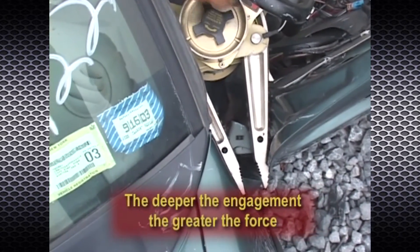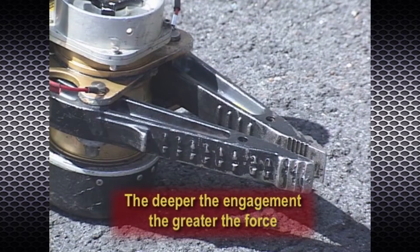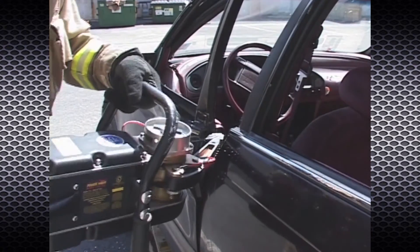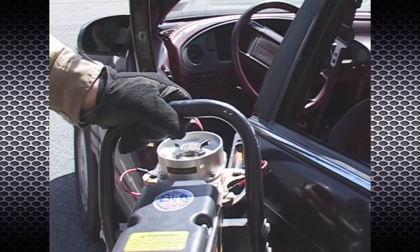The deeper the engagement point of the spreader arms, the greater the effective spreading force will be. In addition to the serrations at the tips of the spreader arms, there are gripping serrations along the majority of the outer surface of the arms to facilitate such engagement. For example, each time you make an opening and then move the spreader arms deeper into the working material, you improve your leverage and increase the spreading force of the tool.